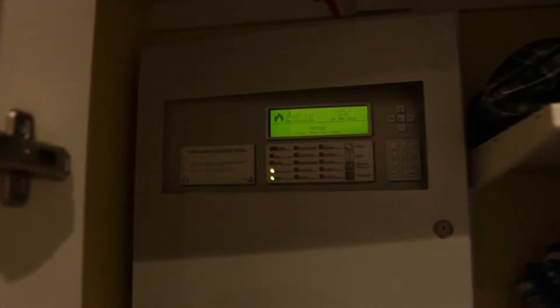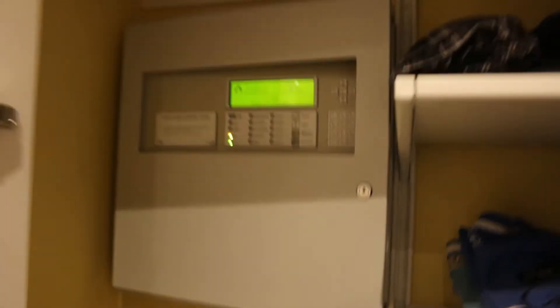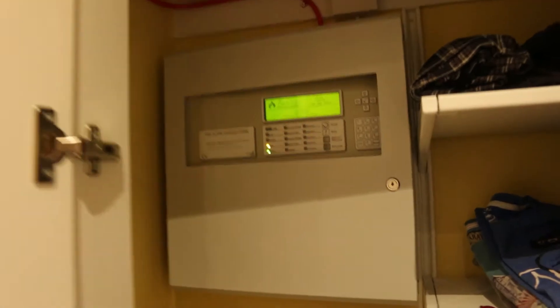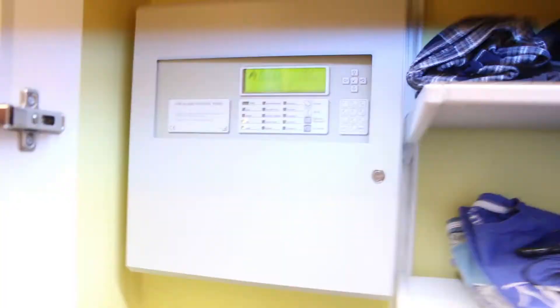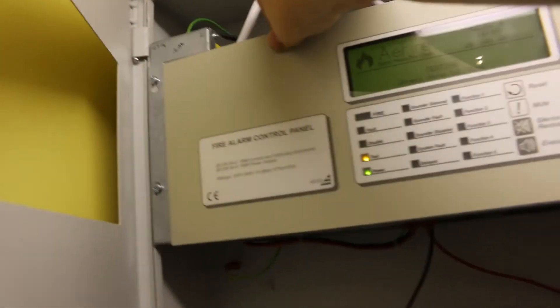Now we're in the house — ignore the noise in the background, that's just some testing. Now at the main panel which is in my bedroom. This is an Advanced MX4200 with one loop. We'll see that if I open the door.